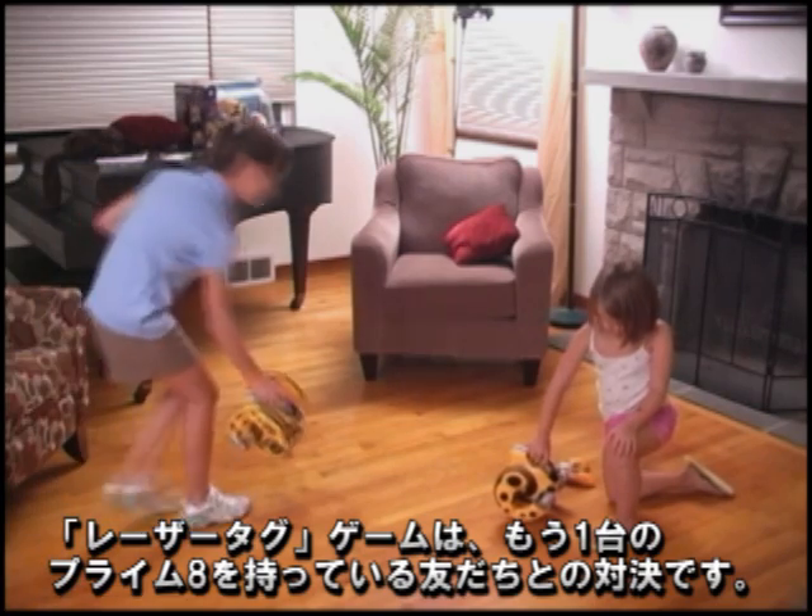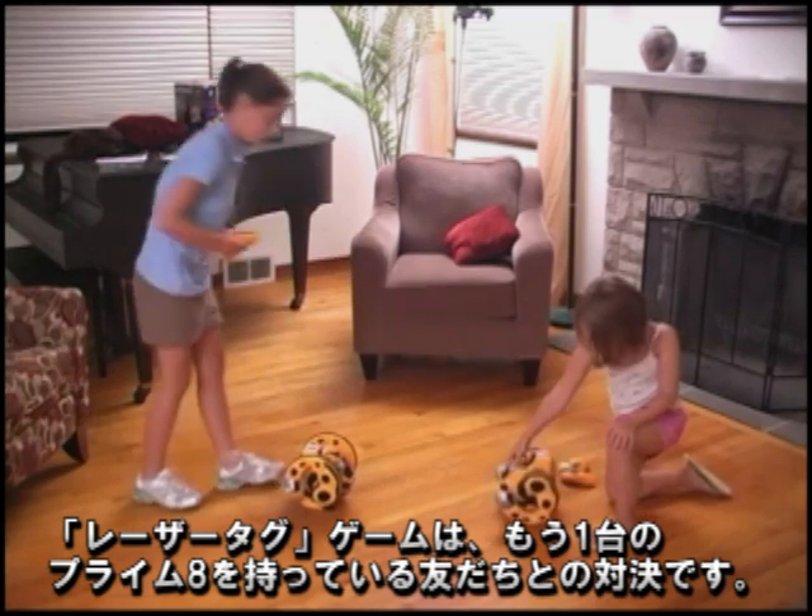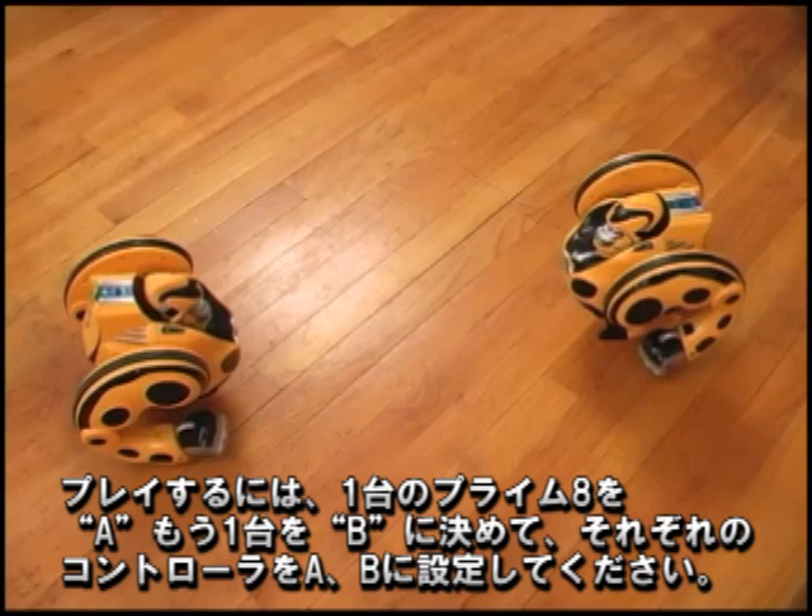For example, to play Laser Tag, find a friend with another Primate. First, assign one Primate as A and the other as B and set the remote controls accordingly.